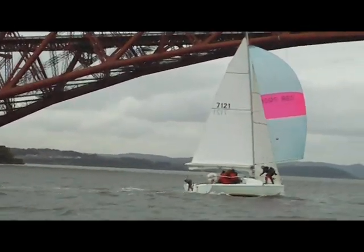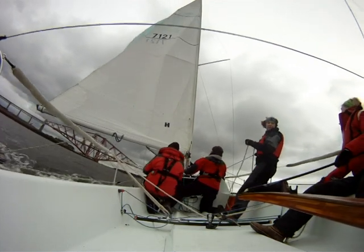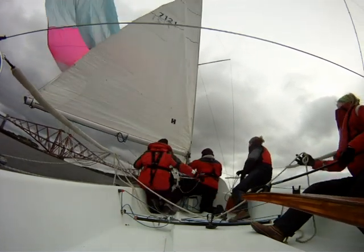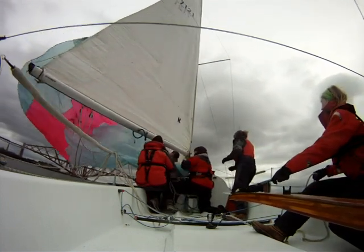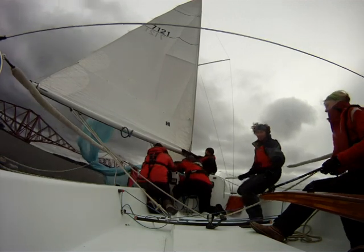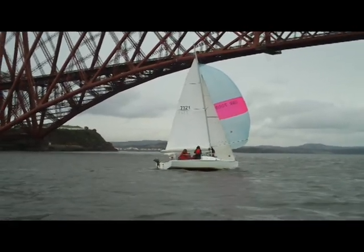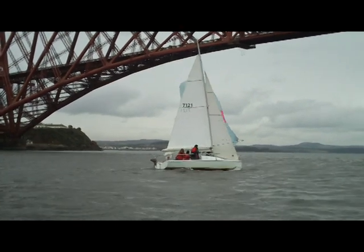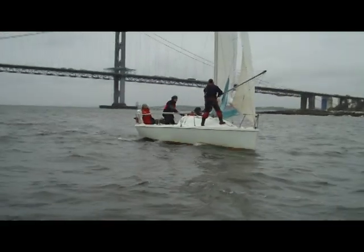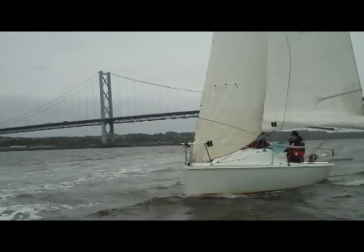Hoist the jib and cleat it in reasonably tight. The helm calls the timing of the drop. First the guy is fully let go — make sure it runs free and isn't catching on anything. A second later the halyard is released by the pit. The sheet person grabs the corner of the spinnaker and together with the pit pulls the spinnaker down into the cockpit bag. The bow takes the pole off the mast and the pit releases the uphaul and downhaul so the pole can be stowed on the boom. Tidy up by pulling the barber haulers in and stowing the sheet and guy in the cockpit pockets.